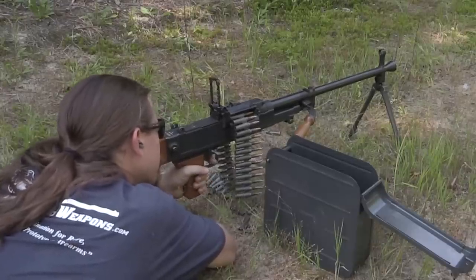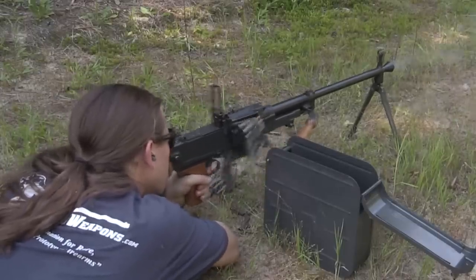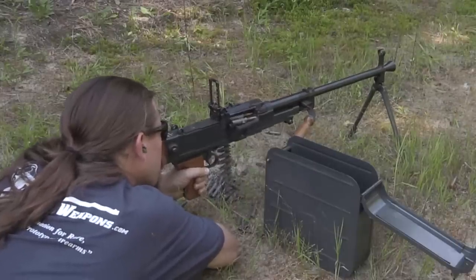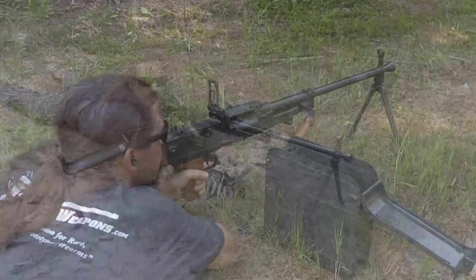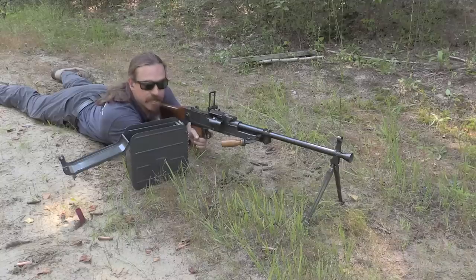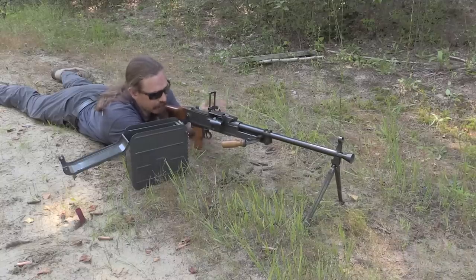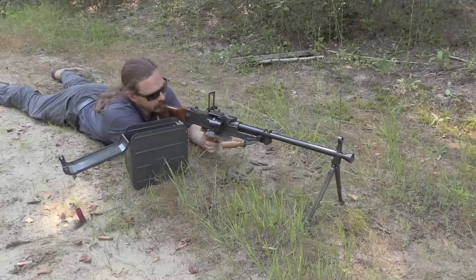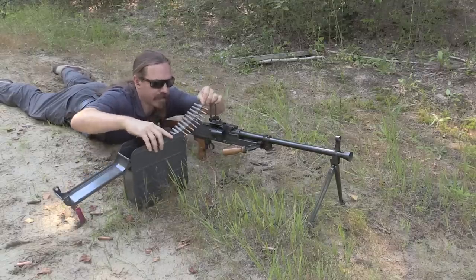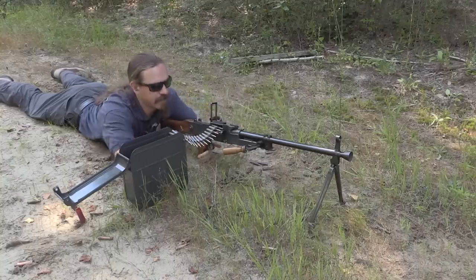And the safety. If you have just fired the gun dry, then the bolt is back and you don't need to do anything but jam another belt in it. If you have dry fired the bolt, then you need to charge it with the pistol grip again. Then put that in the right spot, run this through, it clicks in place, and we're ready to go.